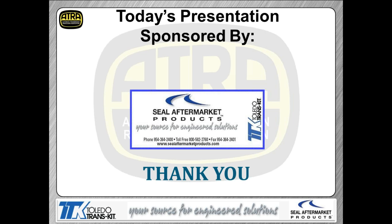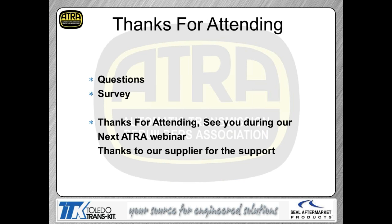That pretty well completes the presentation for today. Thanks again to Steel Aftermarket Products for sponsoring. One question came in: are the bleed hole bolts generic or specific per clutch? As far as I'm aware, the bleed holes are generic — the same size regardless of which bolt has the bleed hole, though I haven't measured them with a wire gauge. Your next presentation is April 8th, covering the Toyota U250 transmission. Thanks for your time — fill out the automated survey, and we'll see you in two weeks.